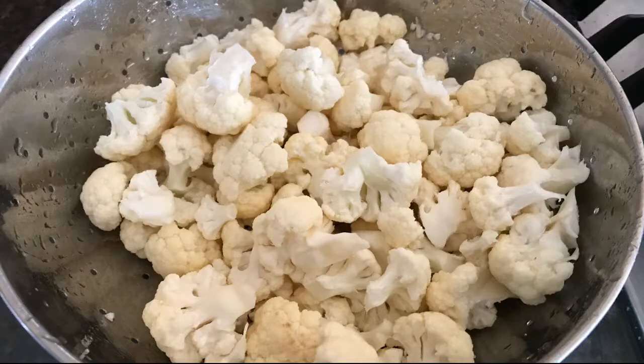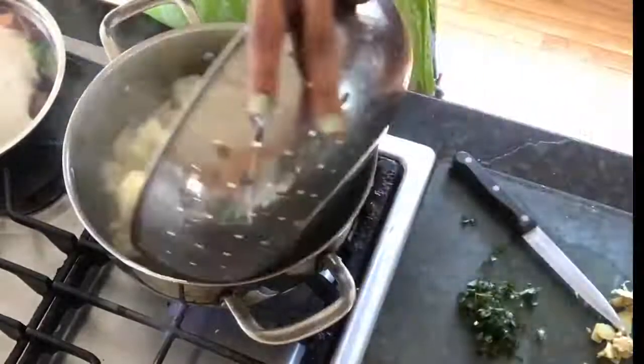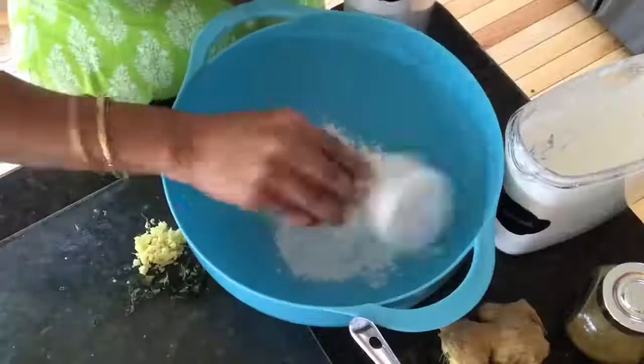Cut the cauliflower into large florets and wash them well in running water. I have about four cups of florets here. Get a large pot of water on the stove and let it come up to a boil, drop in the cauliflower florets, cover with a lid, and turn off the flame after three to four minutes. Drain the water completely.